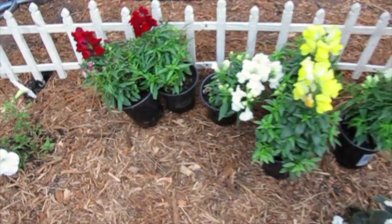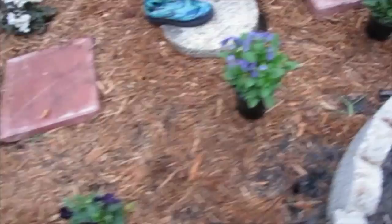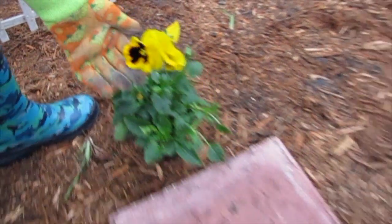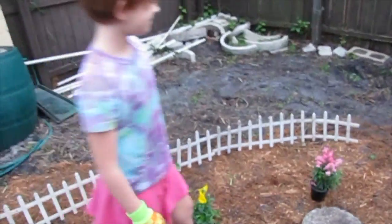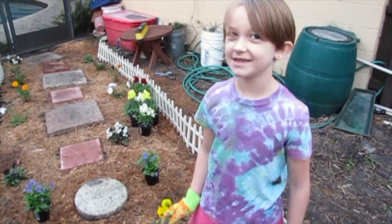Those are old snapdragons. Where's pansies? I think these are pansies. Those look pretty. So we can only plant the snapdragons today, the pink ones, because we don't have much sunlight left.